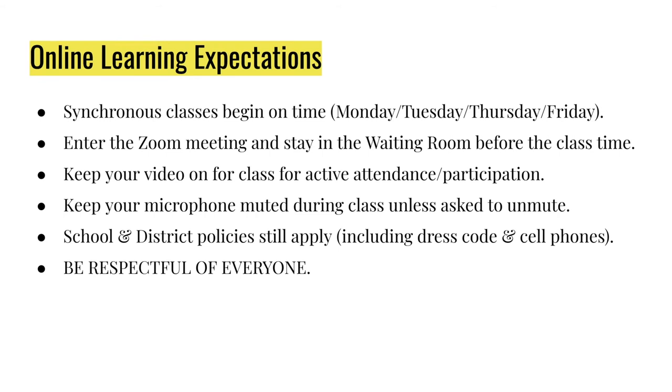When you enter and for the duration of class, please keep your video on for active attendance and participation. I would ask that you keep your microphone muted during class unless asked to unmute or if you have a question. School district policies still apply, which includes dress code and cell phone policies. And as always, please be respectful of everyone in class.